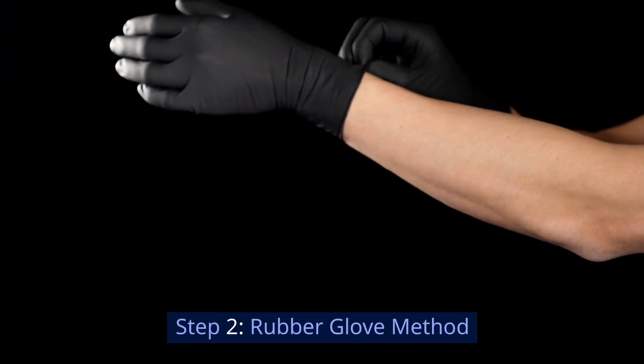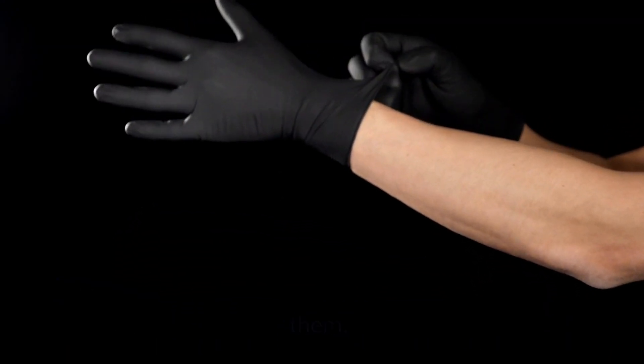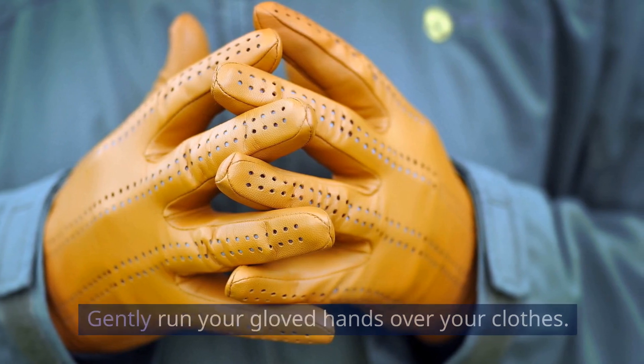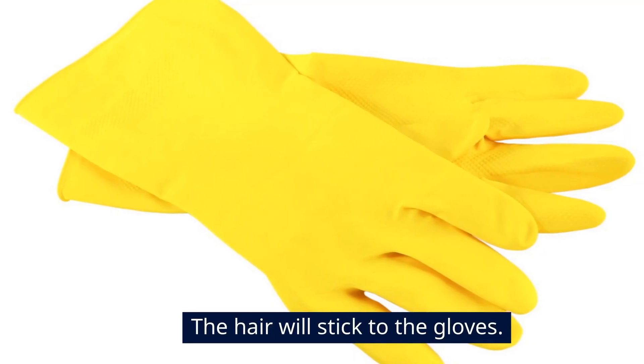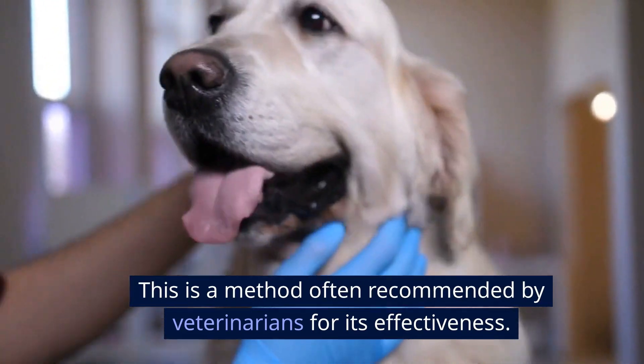Step 2: Rubber glove method. Put on a pair of rubber gloves and slightly dampen them. Gently run your gloved hands over your clothes. The hair will stick to the gloves. This is a method often recommended by veterinarians for its effectiveness.